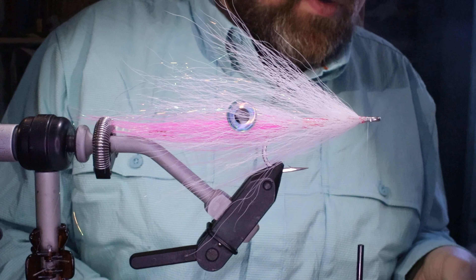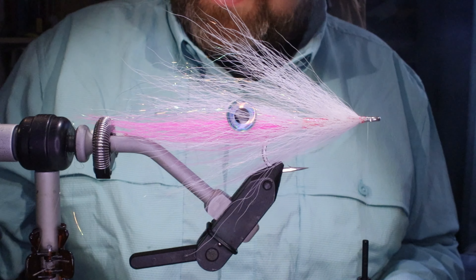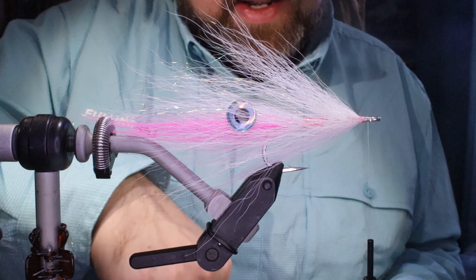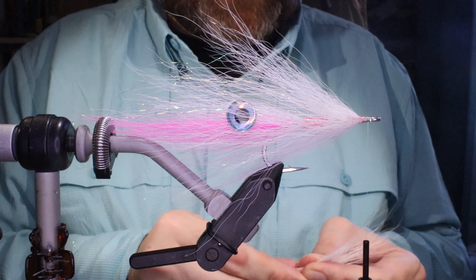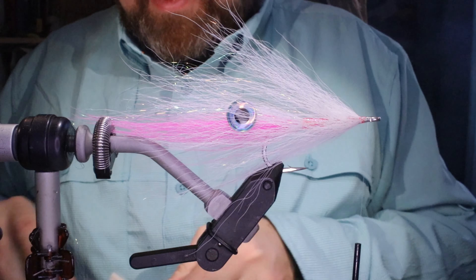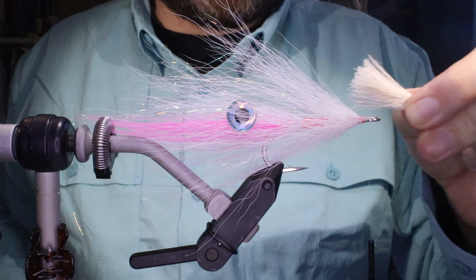Hi everybody, Martin from Flickered Feathers again today and I'm tying this hollow fly squid. It's a nice simple pattern that imitates a mid-sized squid very well — it's very effective and actually quite easy to tie. As always I'll put a materials list in the description along with a link to the Patreon page for anyone who wants to support the channel, get access to the online tying classes, and members-only content and giveaways.